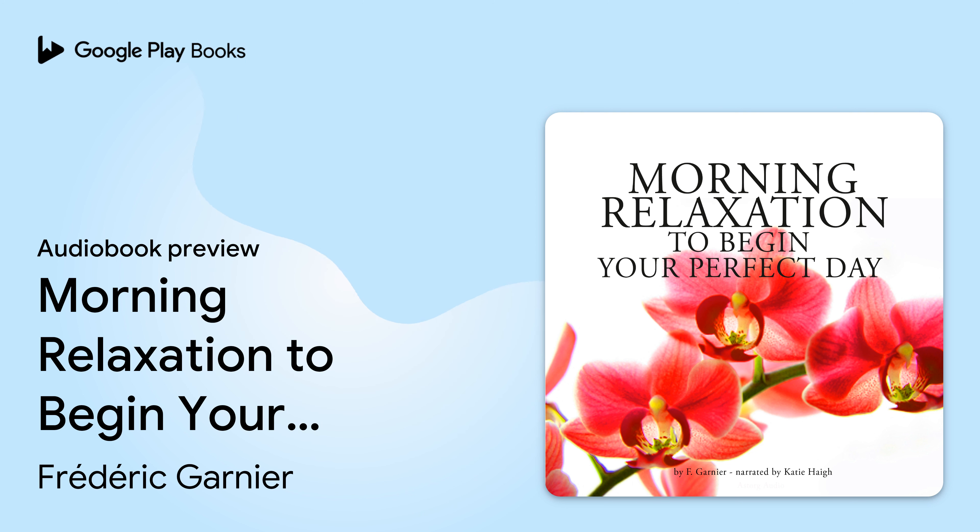Begin the guided energy starter by taking some deep, energizing breaths. Inhale deeply and exhale slowly. Breathe in and out. Breathe in again, breathing in energy and exhale.